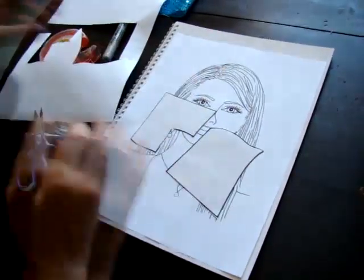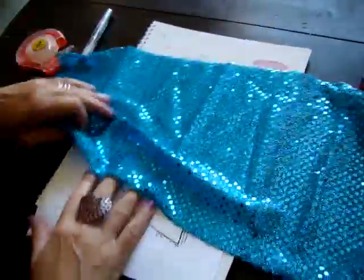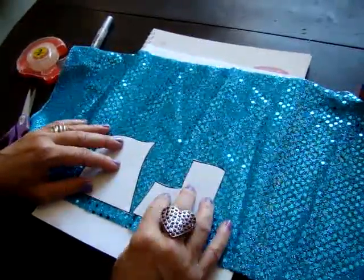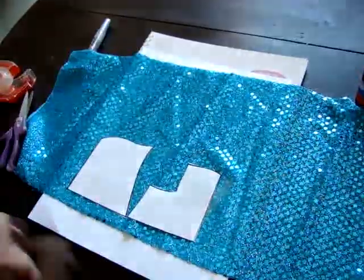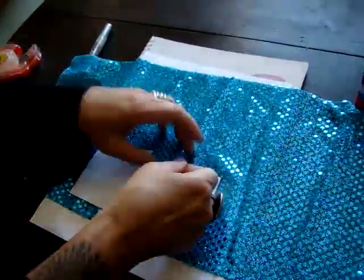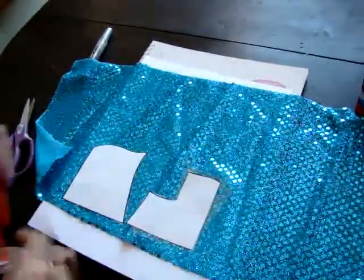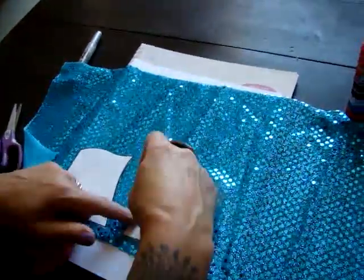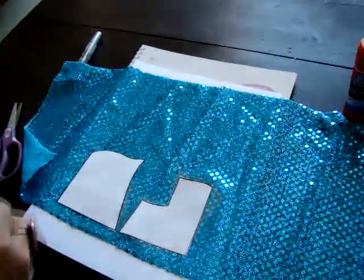Now we have our patterns cut out. We're going to take the fabric — in this case I'm using a beautiful blue fabric with sparkles on it. You put the pattern right on top face up, just like that. Then you take scotch tape and tape around the edges to the pattern, doing one edge at a time — tape the top, tape over here, and the sides.